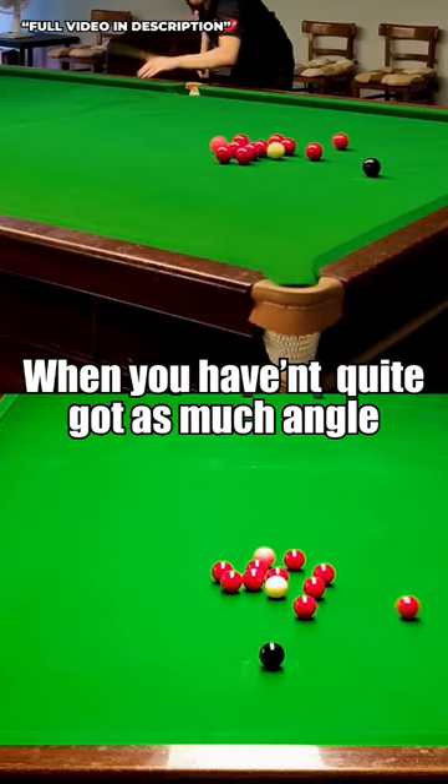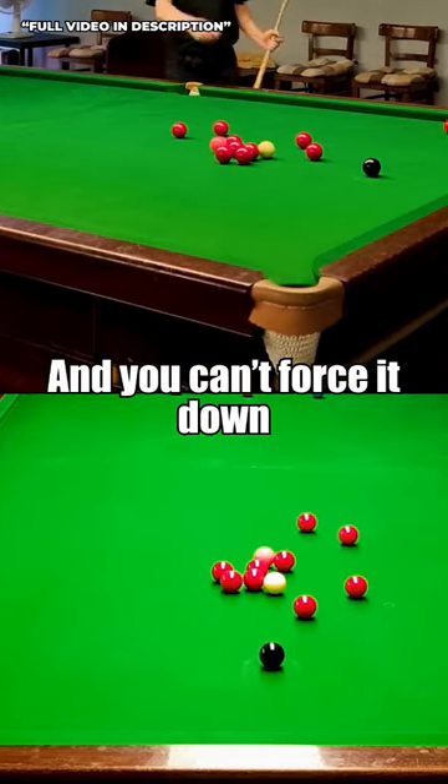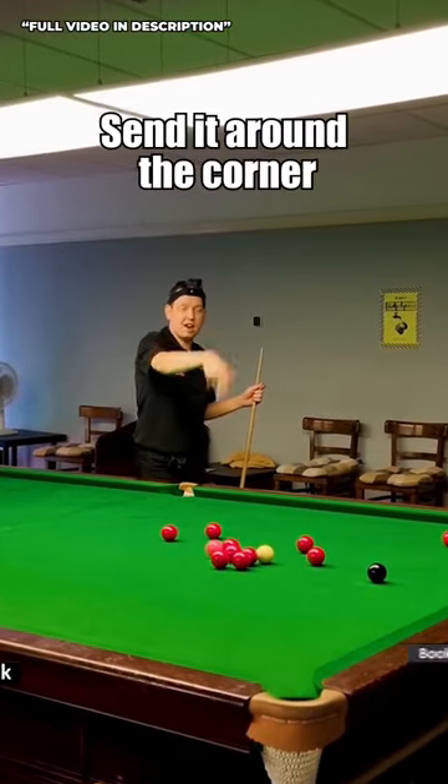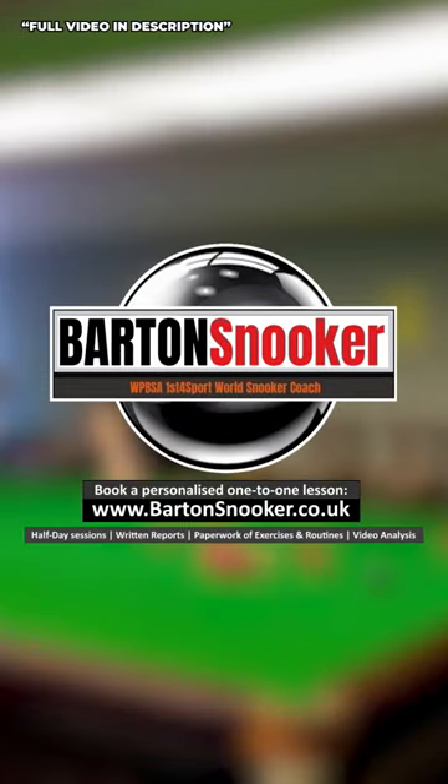So when you haven't quite got as much angle and you can't force it down in a direct line, think about using that running side there, which was left — send it round the corner and into that pack of reds. So let's go.